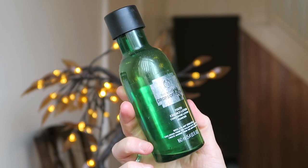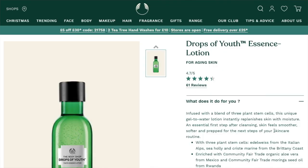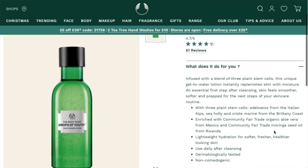Next up we have a really good one. This is actually an empty — I probably mentioned it in a Body Shop empties video I did a while ago. This is the Drops of Youth Essence Lotion, and this is an absolute favorite of mine. I have mentioned this many many times before. I've tried a couple of their other essence lotions — the Oils of Life one and a firming lotion in red packaging — but this one I really really love.